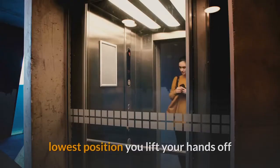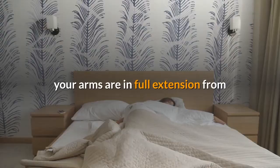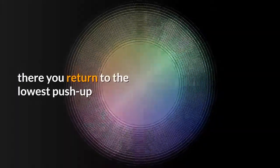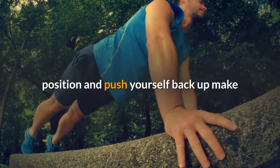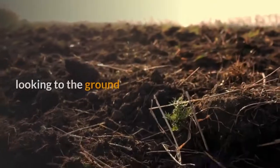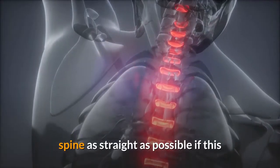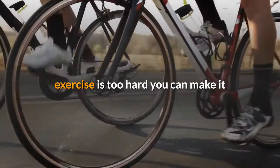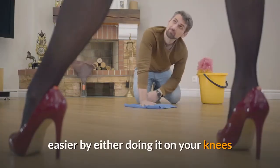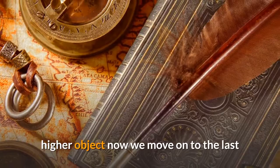The second exercise is the swimmer push-up. In the first part of the movement you do a regular push-up. When you are in the lowest position, you lift your hands off the ground and move them forward until your arms are in full extension. From there you return to the lowest push-up position and push yourself back up. Keep your head in a neutral position by tucking your chin and looking at the ground. Aim for a wide, wave-like motion and try to keep your spine as straight as possible. If this is too hard, do it on your knees or on a higher object.